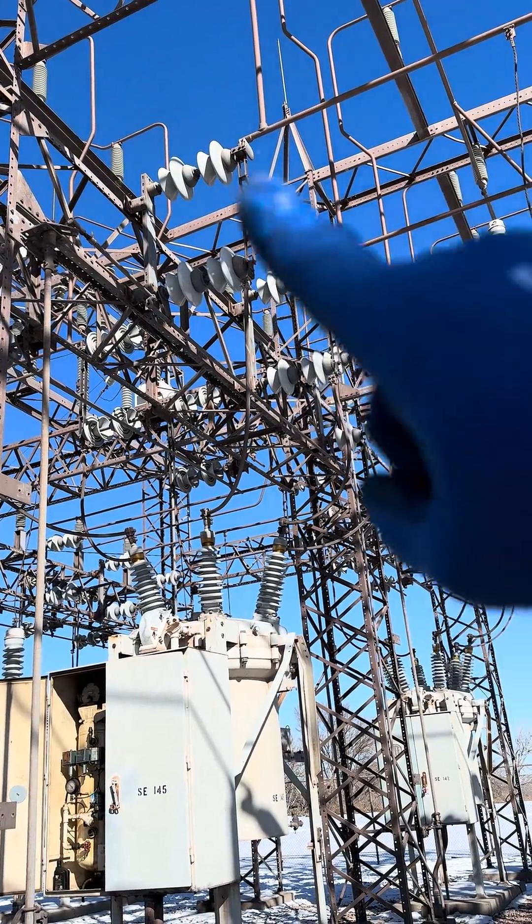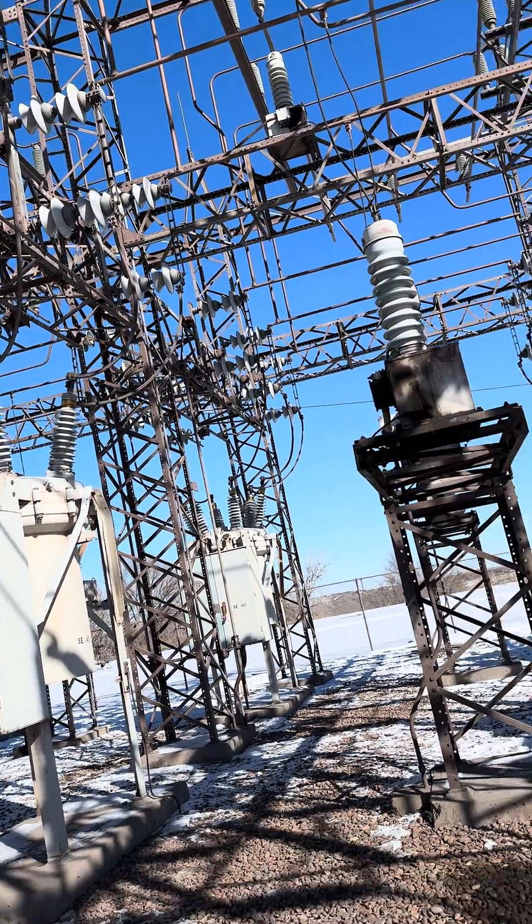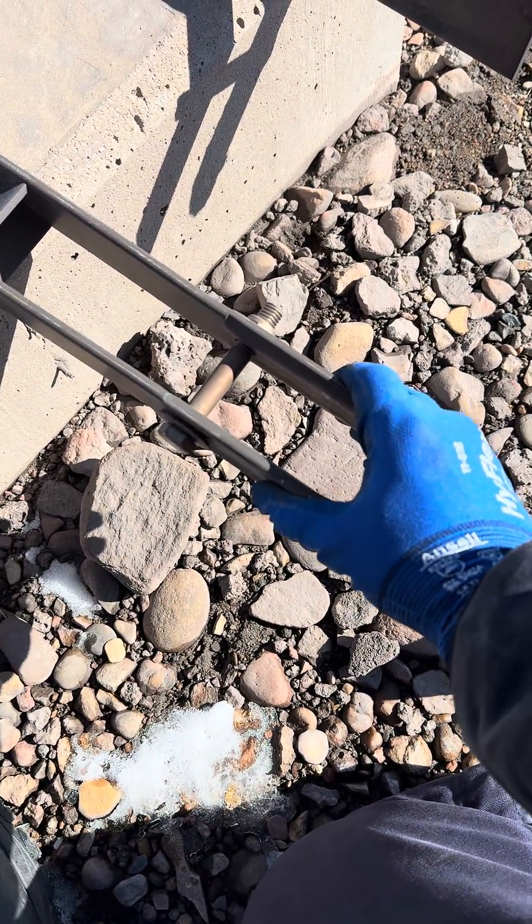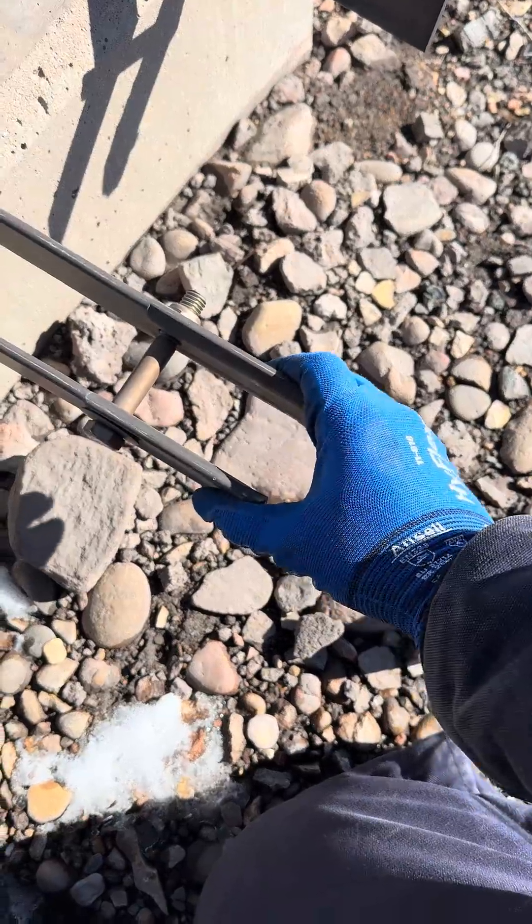We're out here in a 69 kV substation working on air switches. The adjustment we're doing — to make sure they're seated right and able to open and close correctly — is really the crux of it.